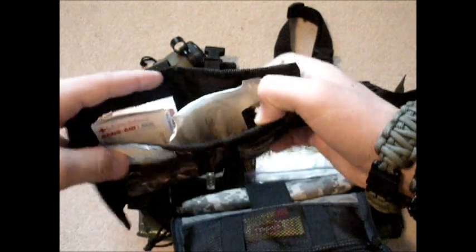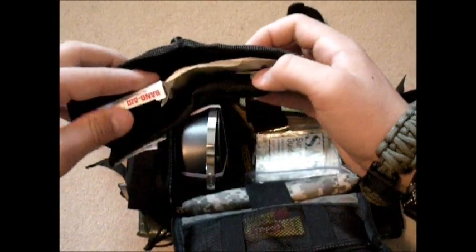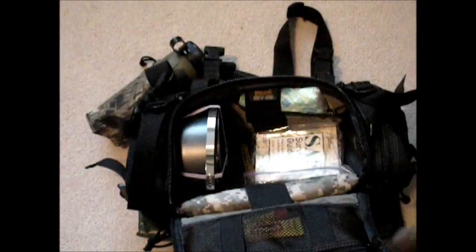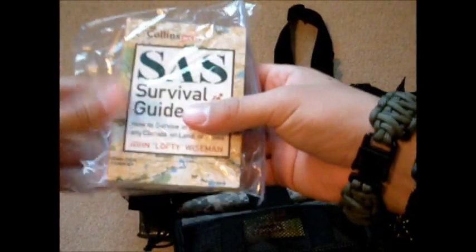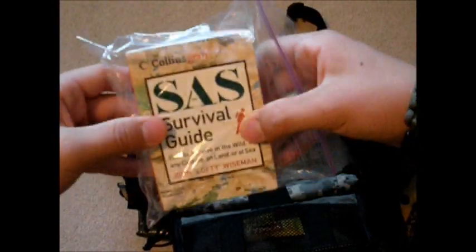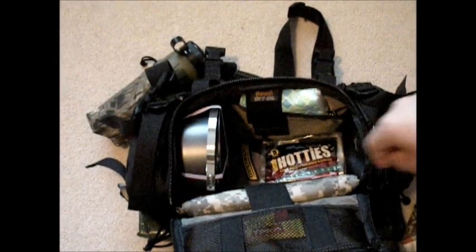Next up, it looks like a wallet, but it was so big I couldn't really carry it in my pocket, so I turned it into a good little first aid kit. It's just a personal one for cuts and scrapes — not really designed for any extreme bleeding. There's some allergy medicine in there. SAS survival guide — I just like to go out bushcrafting and try out the stuff they've got in here, different shelters and stuff. I keep it in a plastic bag because it's not waterproof.